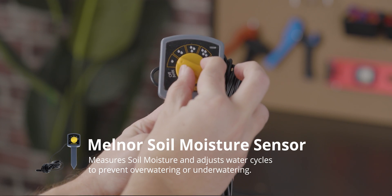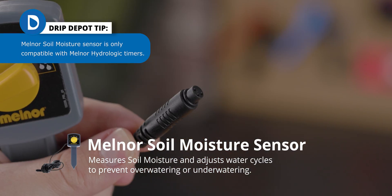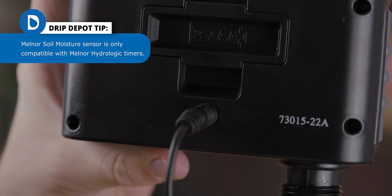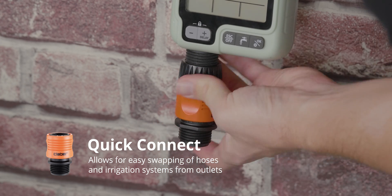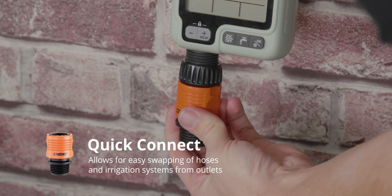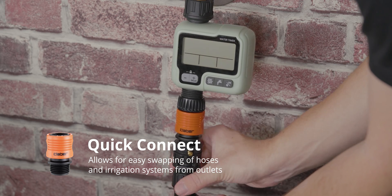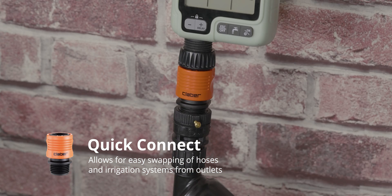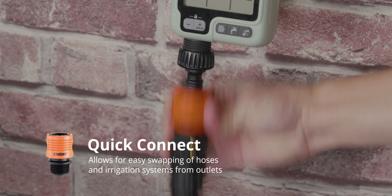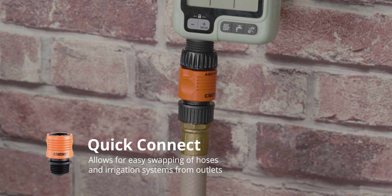If you will be using any of your timer outlets for multiple purposes — such as a drip irrigation system and a garden hose both — one feature that comes in handy is known as a quick connect. A quick connect is a special fitting that allows you to disconnect components without the need to unscrew them, so you can quickly swap out one component for another. For example, having a garden hose connected to one quick connect fitting and a drip irrigation system to another — you simply pull one off and push the other one on. No twisting, turning, or threading.